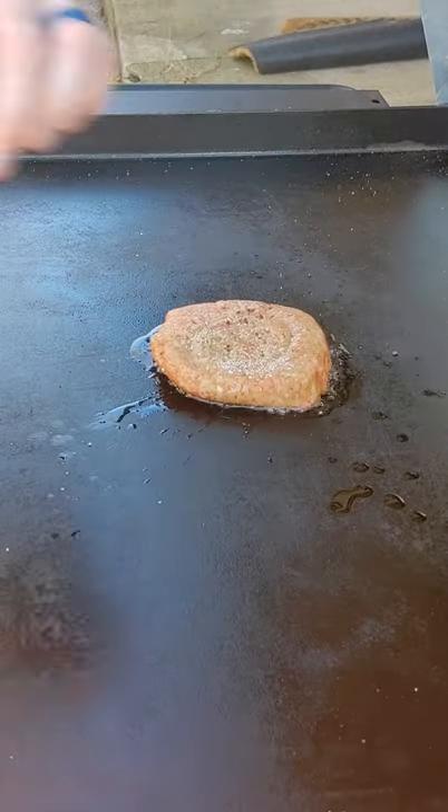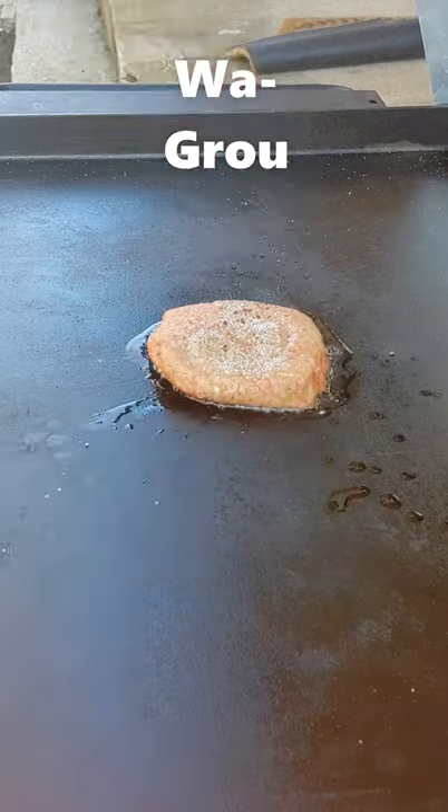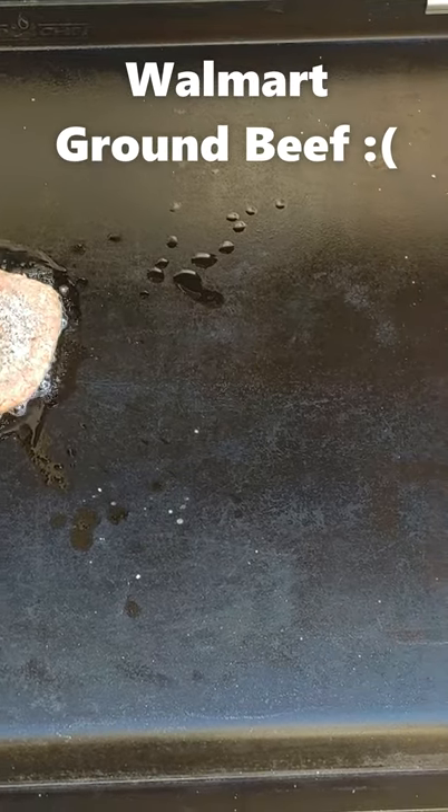First we're going to put our patty down. It's real popular right now to use Wagyu, but I prefer Wagru. That's short for Walmart ground beef. That's all I can afford.